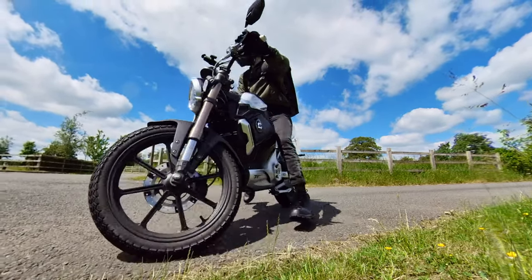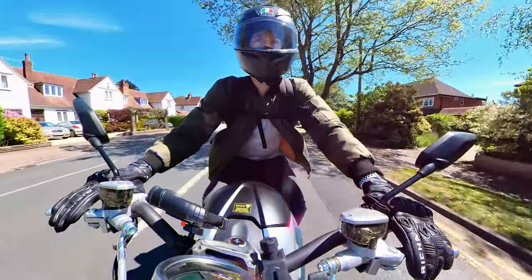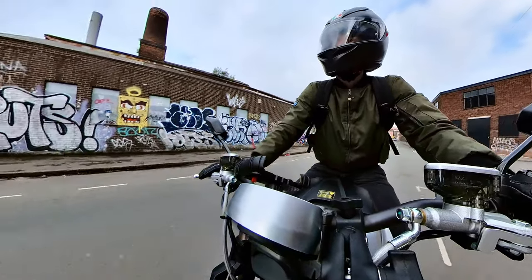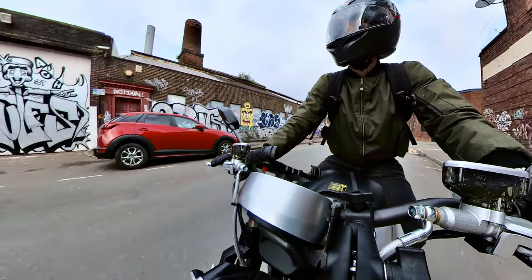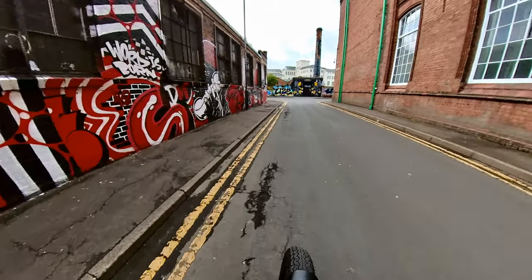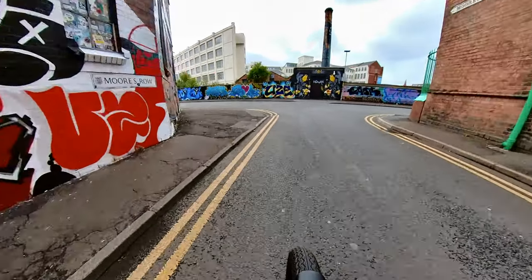The Super SoCo TC Max is the first motorcycle that I ever owned, and today I'm going to be sharing my experience of owning this fully electric motorcycle. If you're new here, welcome to the channel. I'm Artis2Adventures and I cover lots of motorcycle related topics as well as the adventures that I go on. I've got plenty planned for this year, so feel free to subscribe. Now let's get into the video.